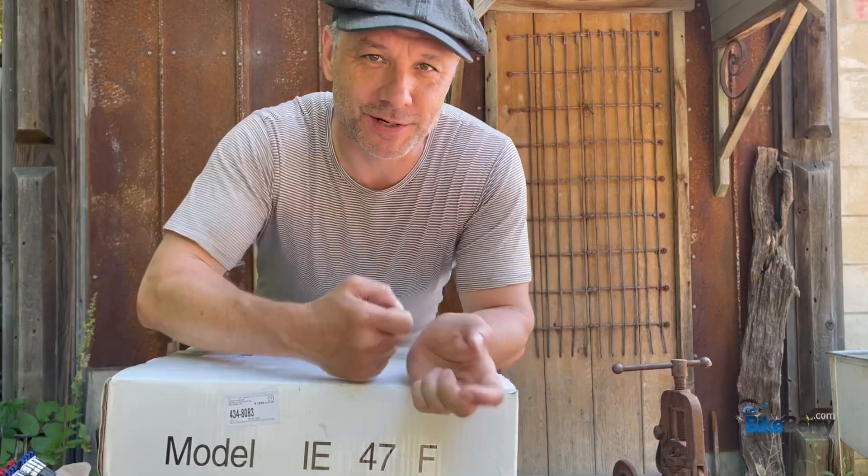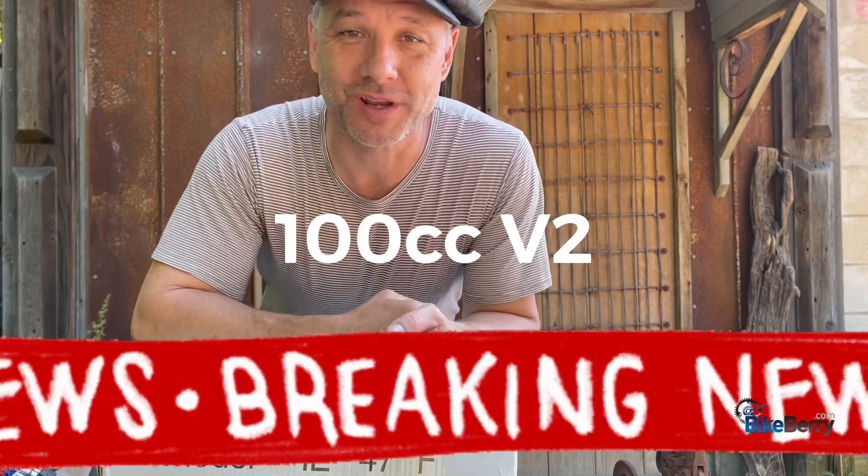Hey, Tony here from Bike Bear. I have a very special gift right here — a brand new 100cc two-stroke engine.